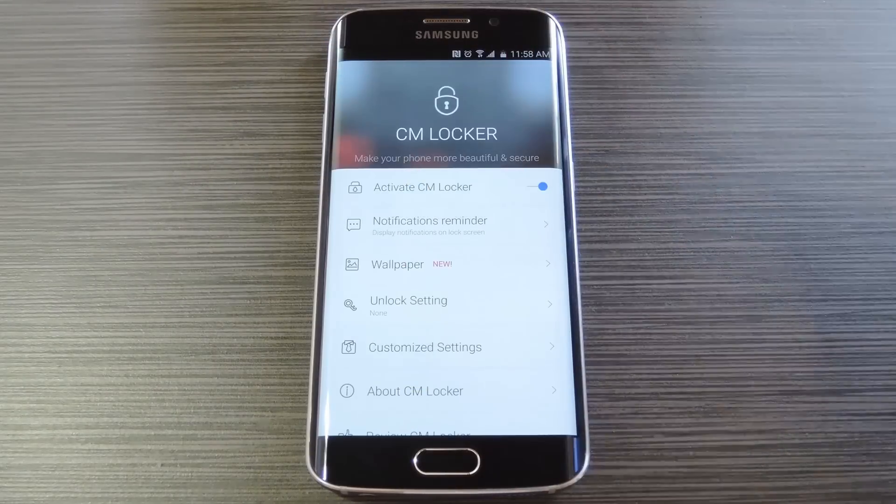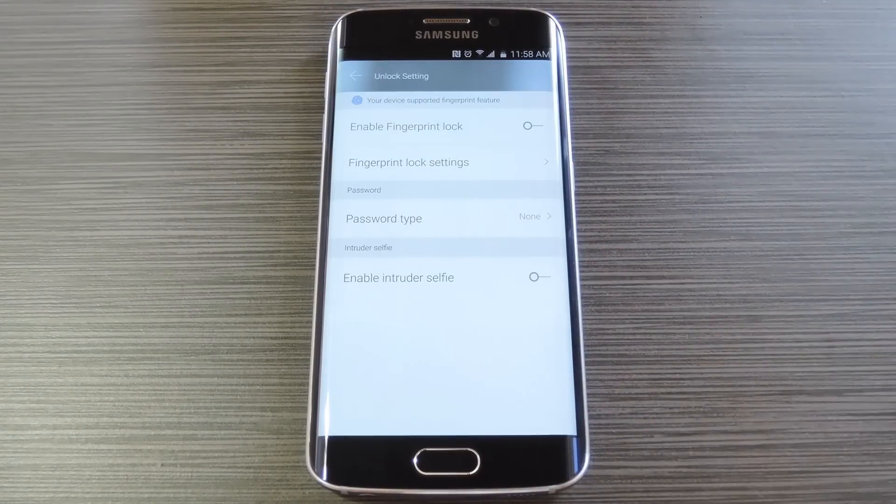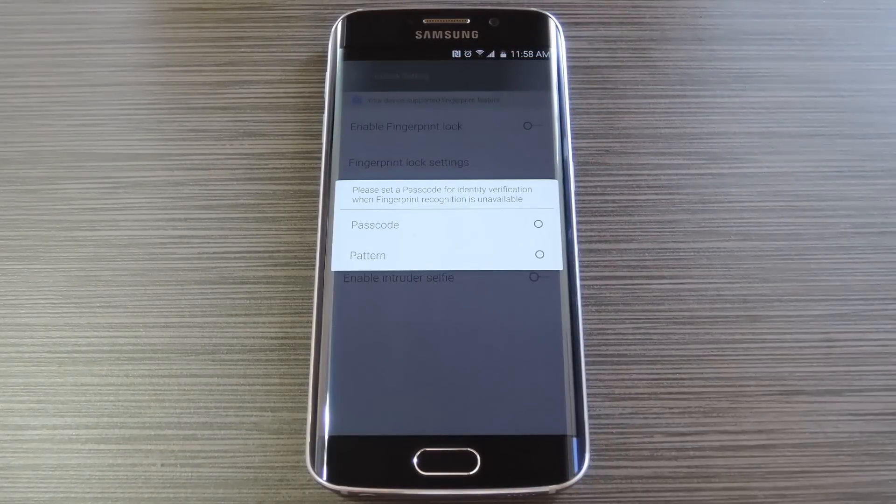When you're done with that, tap the back button in the top left corner, then head to the unlock setting entry. From here, you can enable the fingerprint unlock feature if you're using a Galaxy S6, so toggle the switch at the top of the screen to do that.